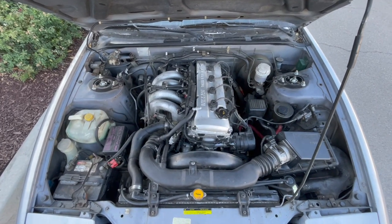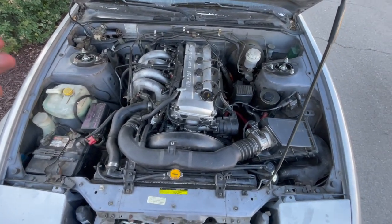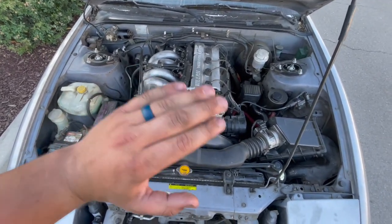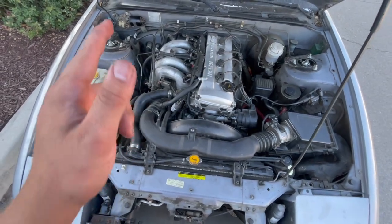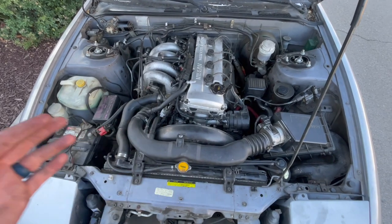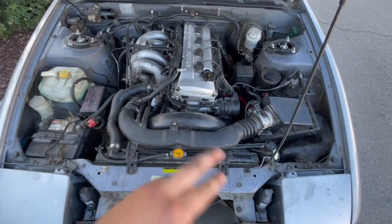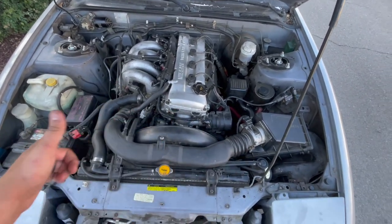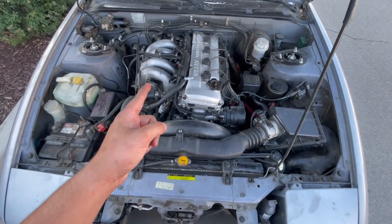With everything all buttoned up, I could probably get away with starting it right now, but I'm going to let that RTV really cure and dry up and make sure it's all good. I don't want any of it being sucked in through. So I'm just going to wait, let it cure for a little bit, and I'll come back out here and give it a test start. Hopefully, fingers crossed, this fixes my issue and I don't have any other issues, because this car is one endless cycle of fixing one thing to the next.